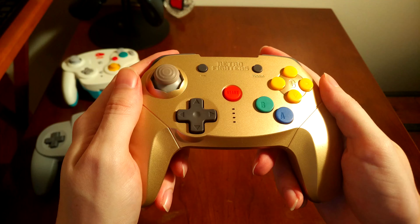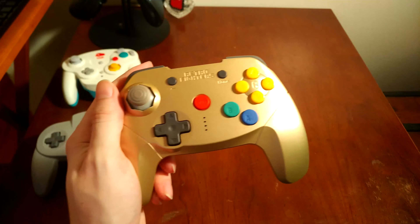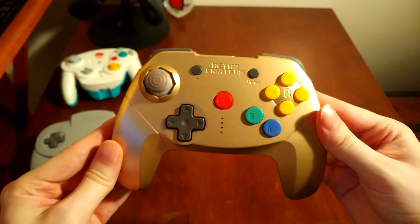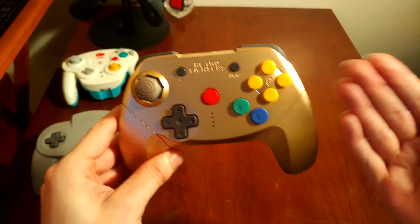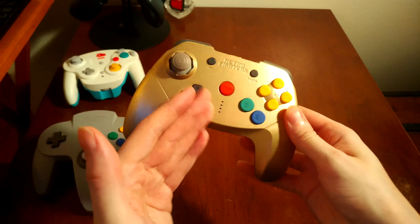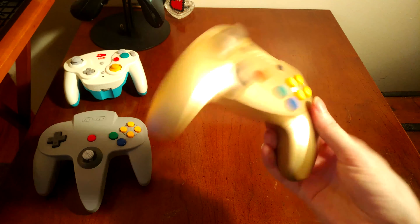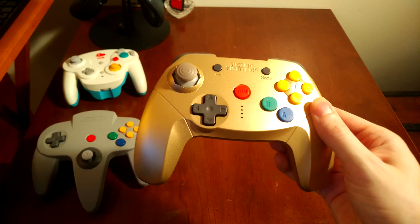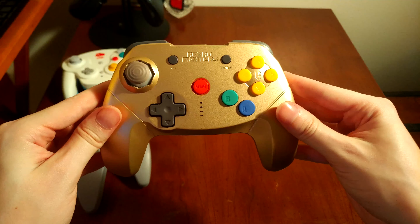We got it in, and I am both pleasantly surprised and extremely disappointed in this controller. This thing could have been flawless. This could have been the definitive way to play Switch Online, emulate 64 games, whatever — the de facto replacement 64 controller for modern machines, consoles, and PCs. But boy, did they mess it up. So let's get into the minor stuff first, and then we'll approach where they really screwed up.